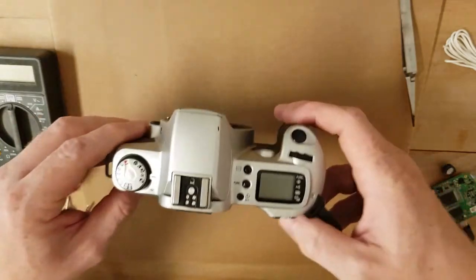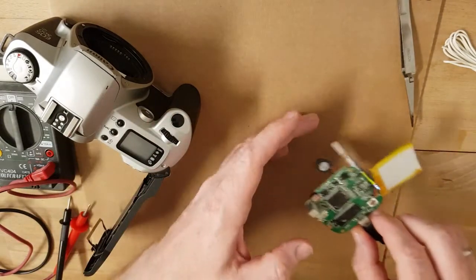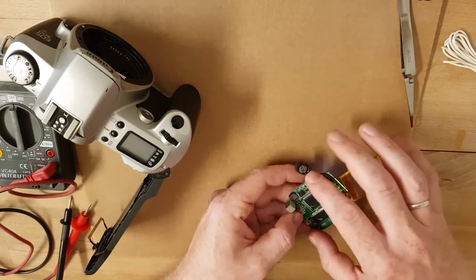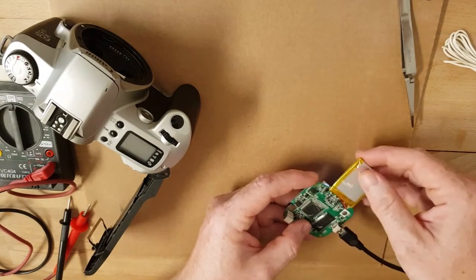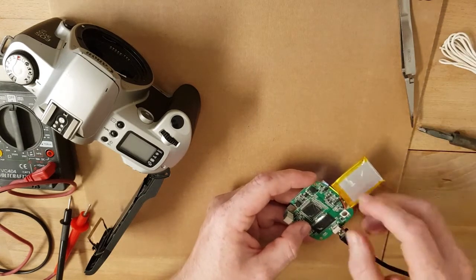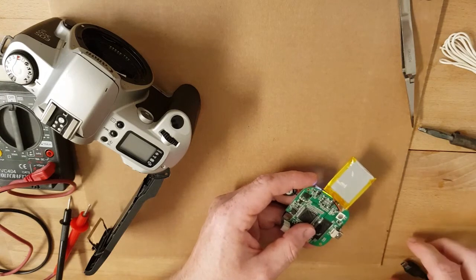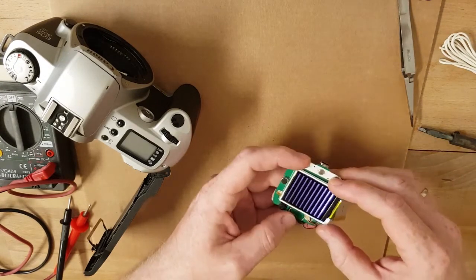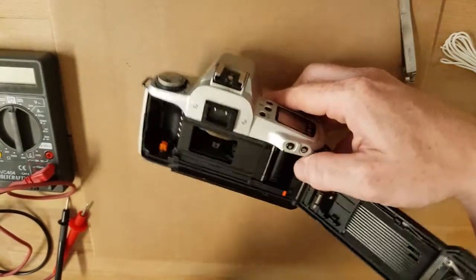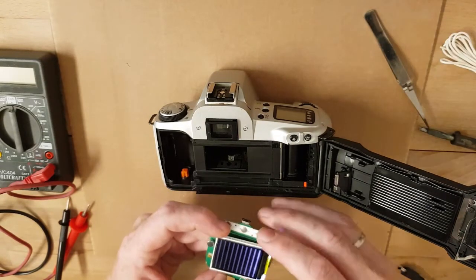Now we have it in perfect condition to make a digital mirrorless camera out of it. I will link all the parts in the description below. We need first this board with the main processor, and all the parts here. I have a small battery - it's charging right now - and the sensor. I can show you the sensor right here.